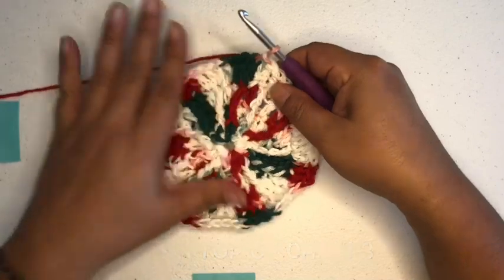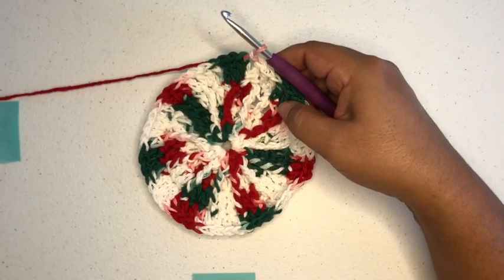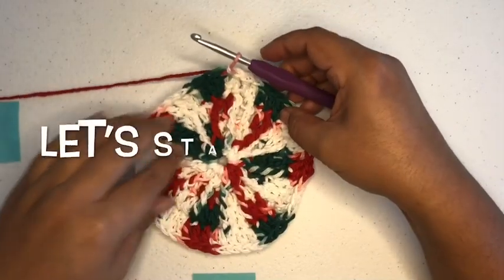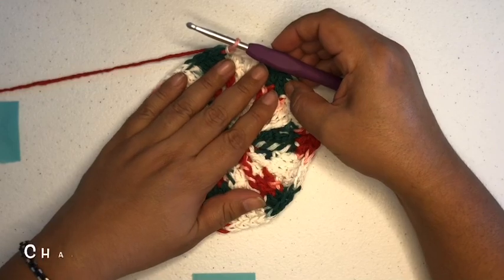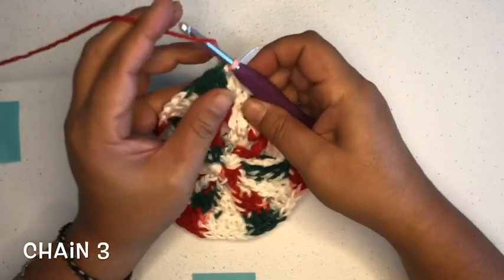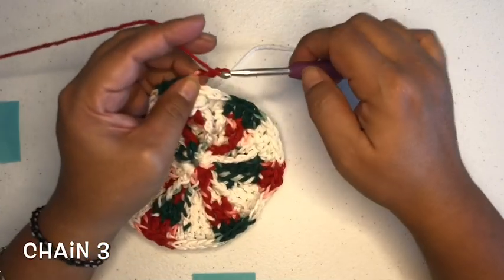Then we find the top right here and just slip stitch into the top of the chain three. And we have completed round four! Now we're going to go on to round five. So we're going to chain three again — one, two, three.